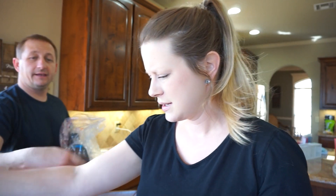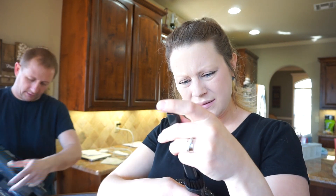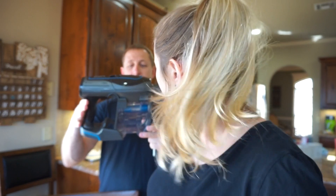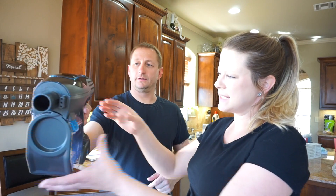It comes with tons of attachments. That attachment right there will be able to clean out the dryer lint trap I was just talking about — my dryer's having trouble. The body of this is a little bit bigger than the Dyson, but it's pretty comfortable and it feels light.